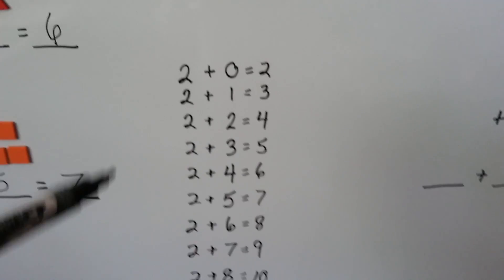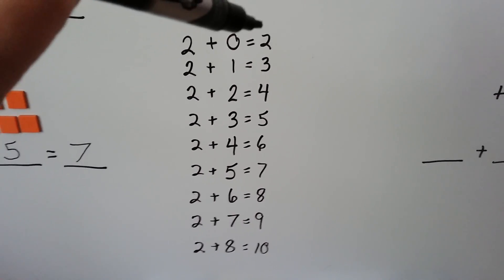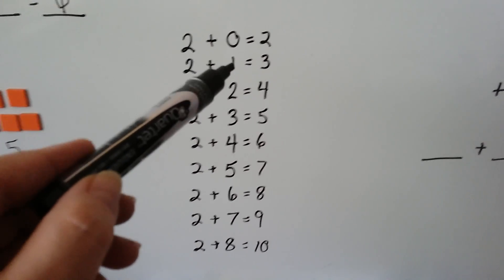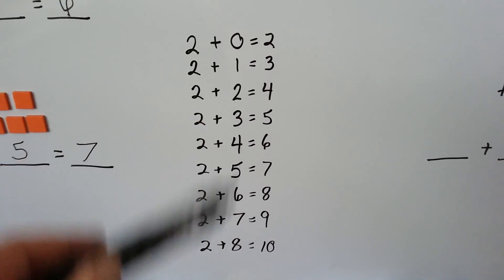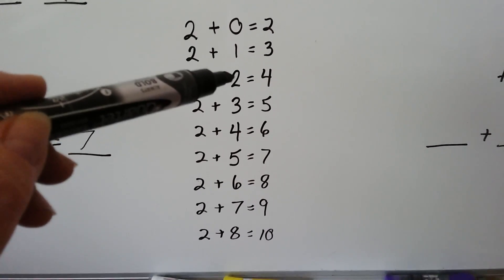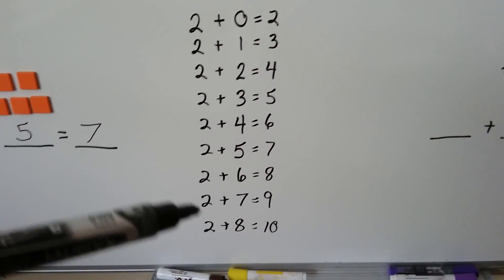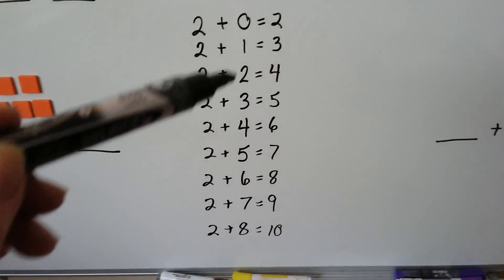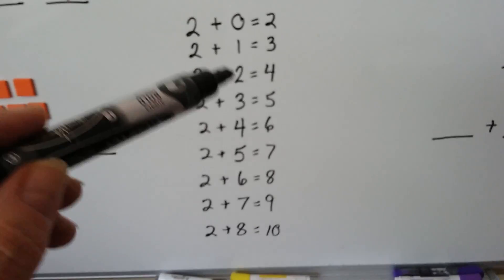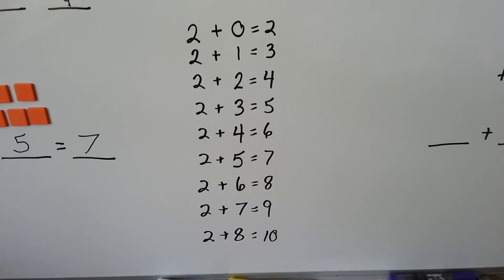As we add 2 plus 0, we get a 2 because we're not adding anything to it. When we add 2 plus 1, we have 1 more than 2, so we have a 3. Now can you see the pattern of what's happening as we add 2, then 3, then 4, then 5, then 6? See how it keeps going up by 1 more, like we're just counting? The sum goes up by 1 more. Every time we add 1 to this addend, the sum goes up by 1.